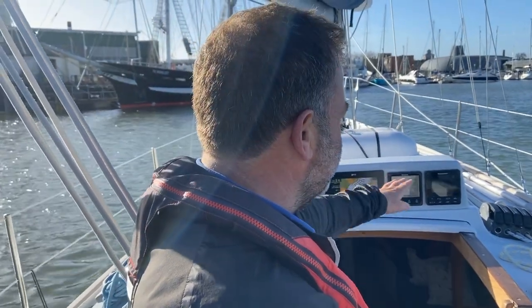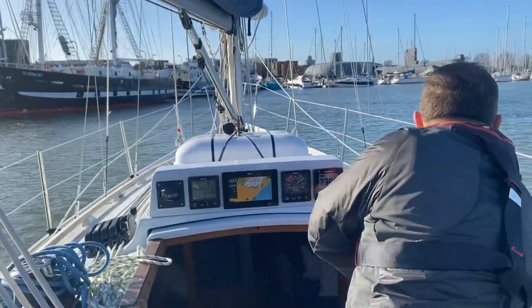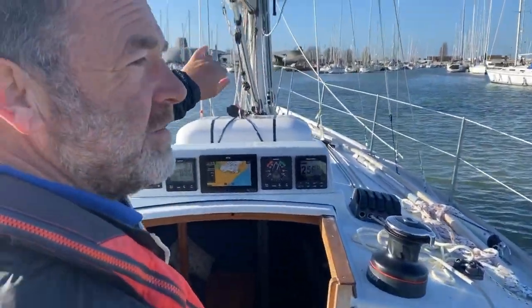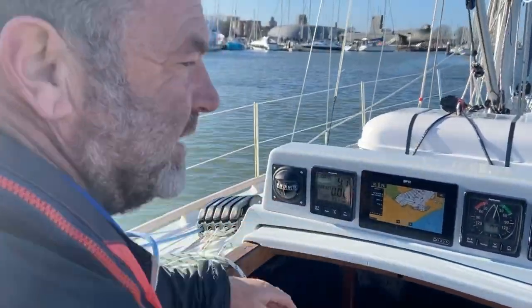The start position is we get our main ready to go, all hanked on, with all of our reefing lines, the kicker and so forth all in the right position. We get ourselves head to wind and gently hoist it. I make sure the main sheet is released and has no weight on it, the kicker is off, the cunningham is off, and the reefing lines and the clue outhaul are all released.